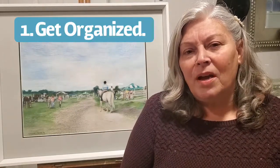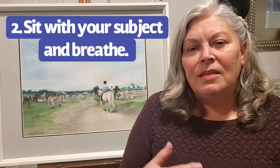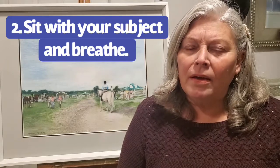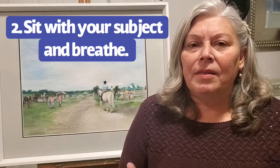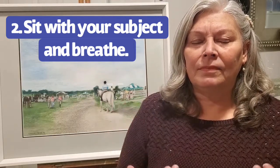Number one, get organized. I like to sharpen my colored pencils and lay them out in color order on my table. Number two, sit with your subject for a while and just breathe. Let the cares of the day just melt behind you.